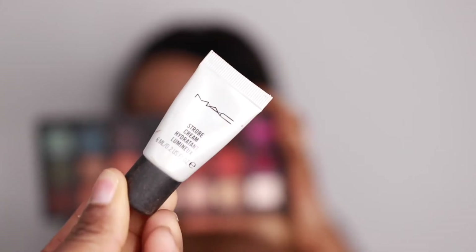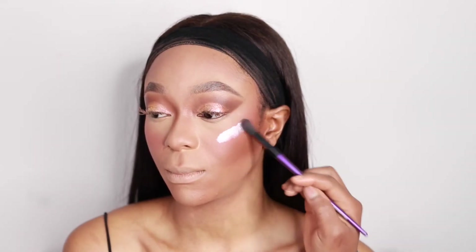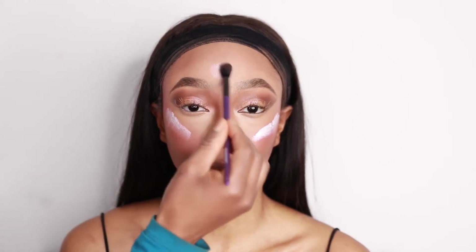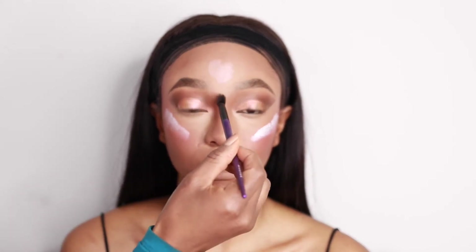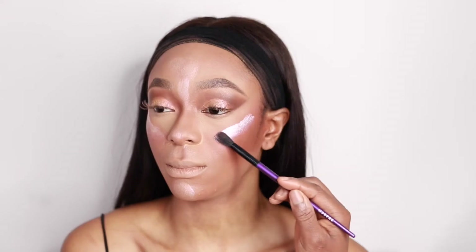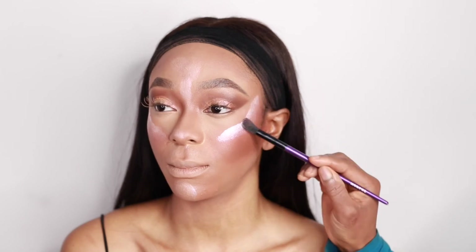Then I'm going to go in with the MAC Strobe Cream and highlight the high points of the cheeks, the center of the nose, the forehead — just the areas where I want the light to hit first. I'm going to put that in and blend it to give a very nice glowy skin look. I'm blending this out with my Morphe brush.